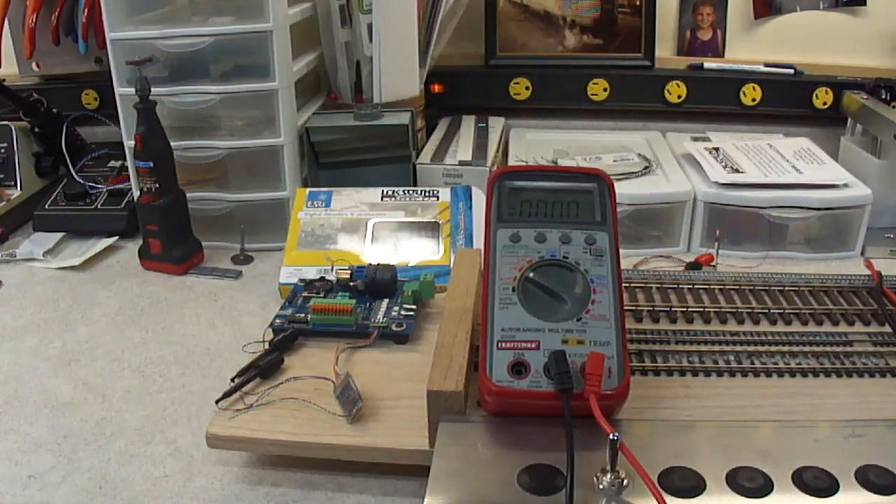It's important to note that every decoder is different in the way they treat CV2, CV5, CV6, and the speed table. You do have to turn the speed table on in CV29 — don't forget to do that. Also be aware that trim CVs 66 and 95 will also have an impact on what that top voltage is. As you make adjustments to those, you may want to go back and validate what your final voltage is at the motor.